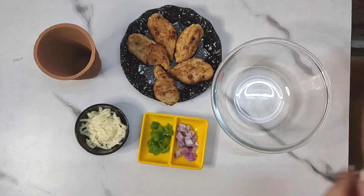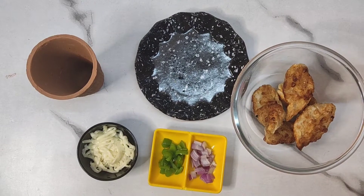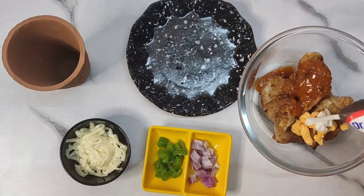Hi everyone! Let's make kullar momos — look how exciting, they are so much fun! So what did I do?